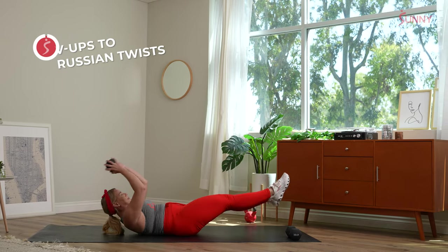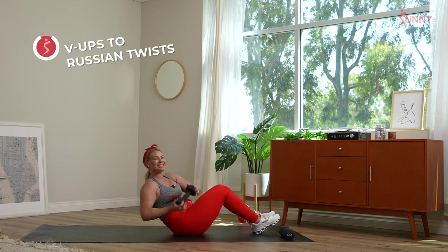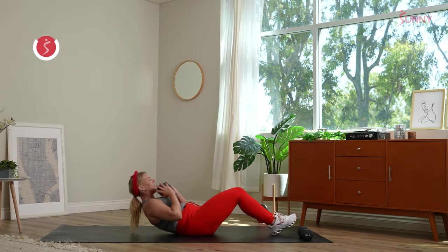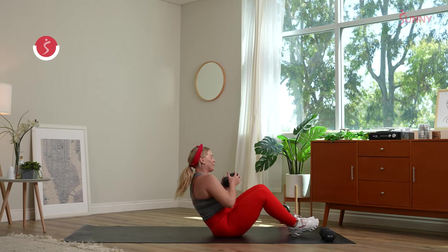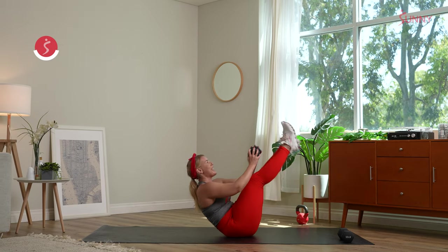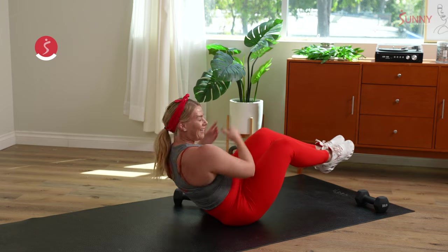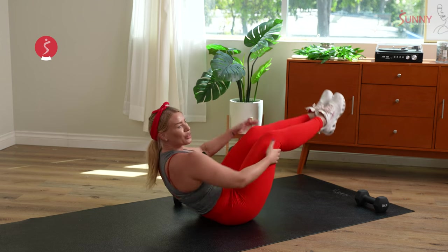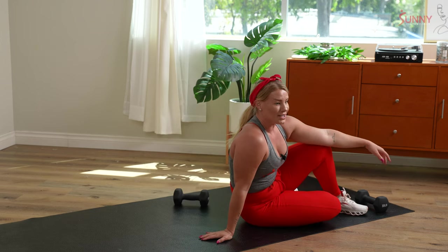Come on down. Two V-ups — one, two — then 10 Russian twists. If you have hip issues, drop those heels. You can also make it just a nice crunch if the V-up doesn't work. Try to challenge yourself the best you can. You can drop the dumbbell if you need to. Reach and tap. Recover in three, two — full 30 second recovery.